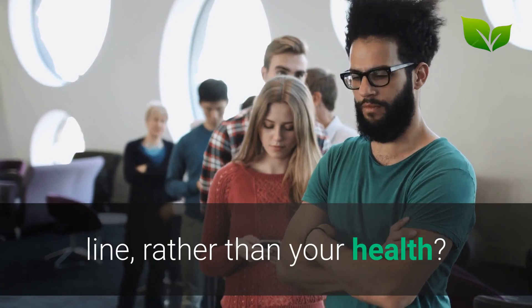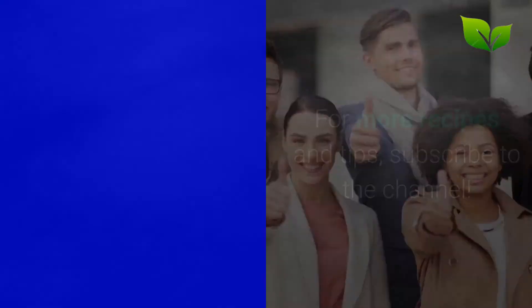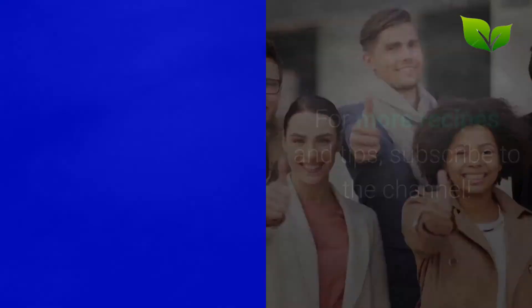Sound off in our comment section to continue this discussion. If you like the video, give it a thumbs up and share it with your friends. For more recipes and tips, subscribe to the channel.